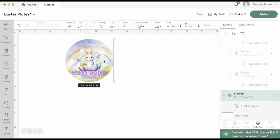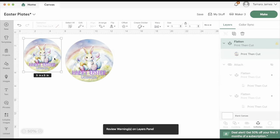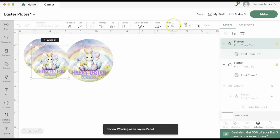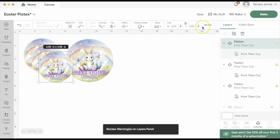Now that I have my design set up the way that I want, I'm going to go ahead and add in my additional circles. I'm going to duplicate — the first one is going to be five inches and that is for the appetizer plate. The second one is going to be 4.5 inches for the dessert plate. This last one is going to be two inches and it's just going to be for a lollipop label.